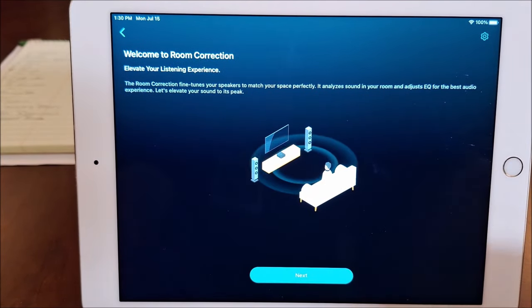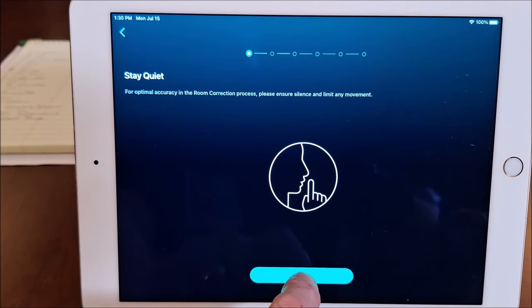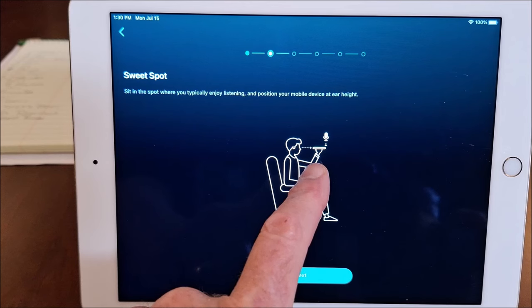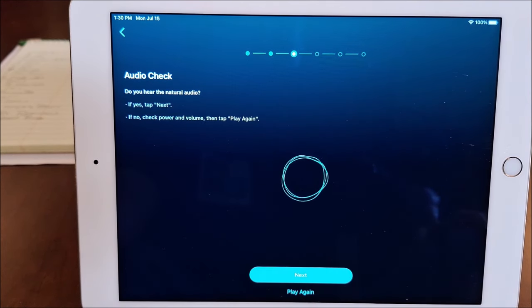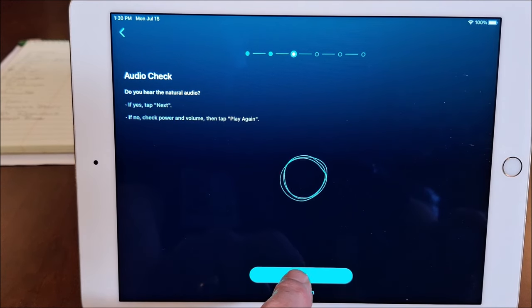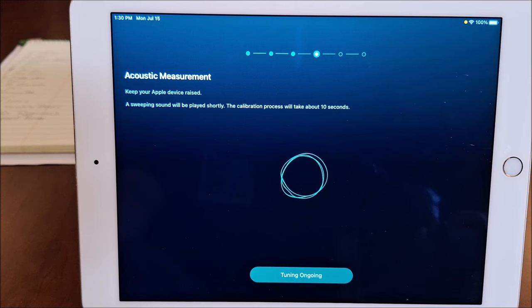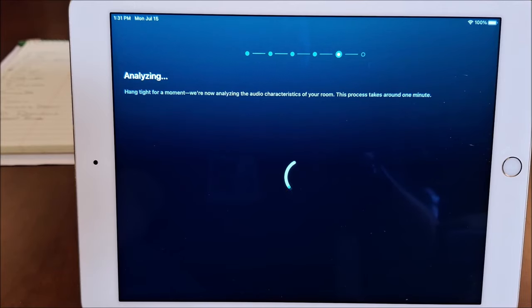If I go ahead and touch room correction, it talks about how it's going to analyze the sound and adjust the equalizer. We go ahead next and then it says stay quiet during the process. I'm not going to do it because it doesn't film well, but you'd hold the iPad or your iPhone. By the way, it only works on iOS in the manner you see there. Then we go ahead and play a sound, and it'll sweep the sound and measure the room. You don't need a calibrated microphone for it — you just need to hold the iOS device as shown.